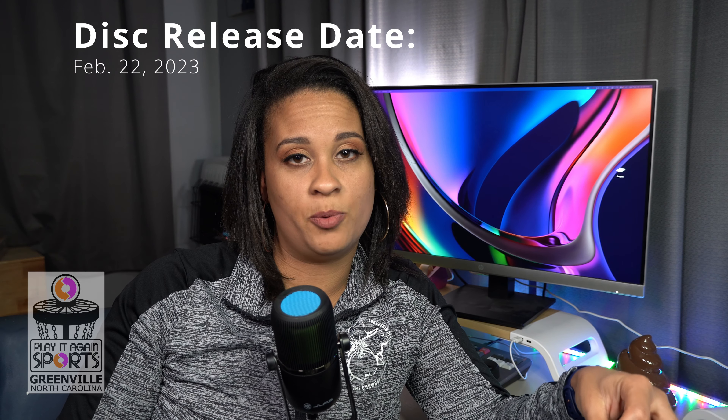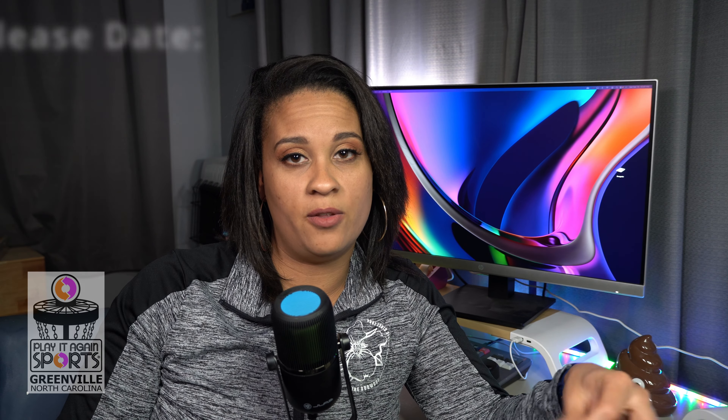If you guys want to get your hands on some of this new S-Line plastic, head on over to Play It Again Sports in Greenville. They sponsor some of these disc reviews and hook me up with discs so I can get you reviews before they come out. Head over to Play It Again Sports in Greenville to get your hands on this beautiful new S-Line plastic. Check you guys on the next one.